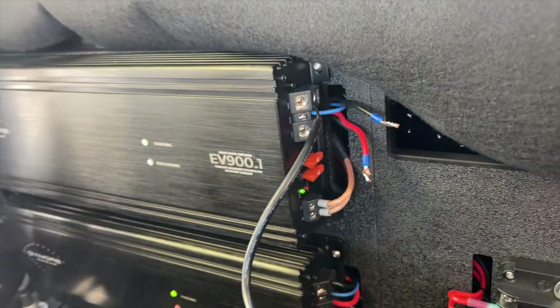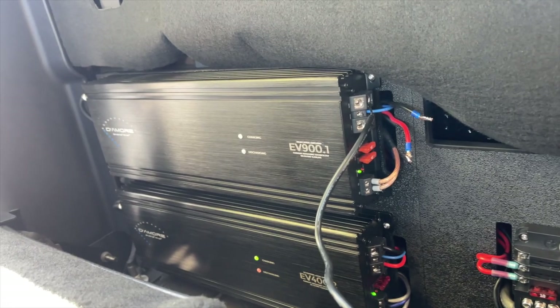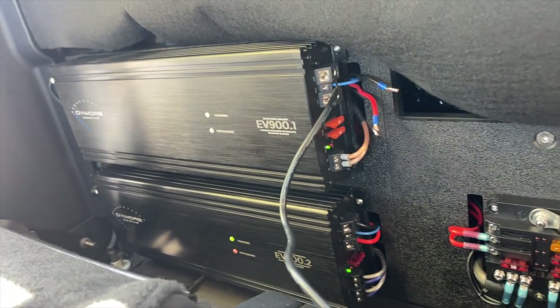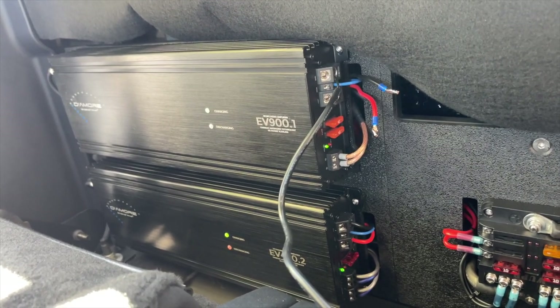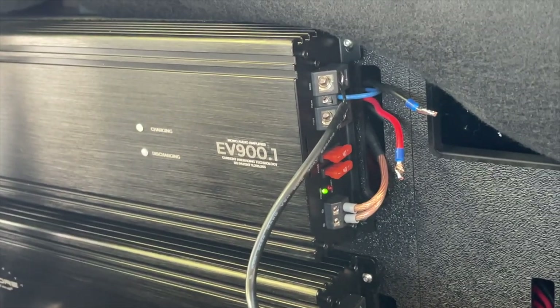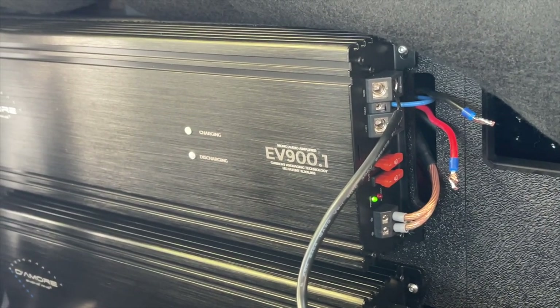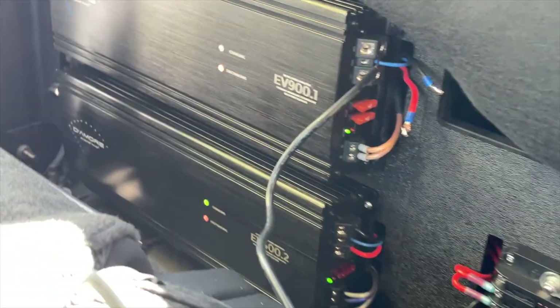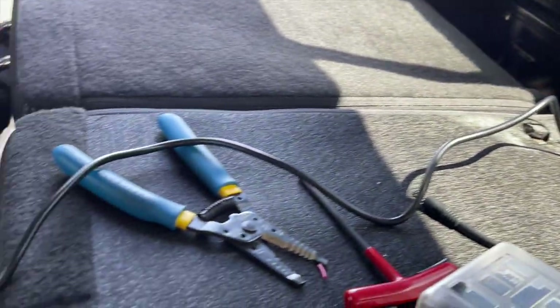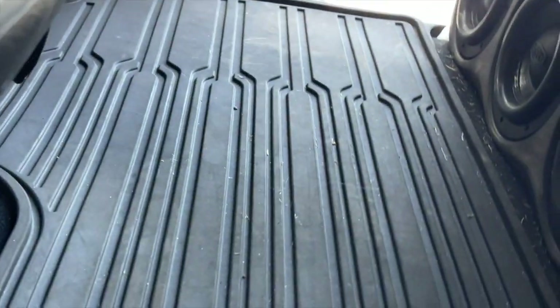All right, here's our music. Ready to let it rip? Maybe you can get a shot of the subs doing their thing too. Again, the smoke doesn't come out. We're in another cook.